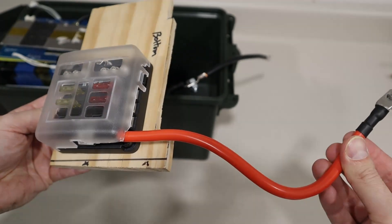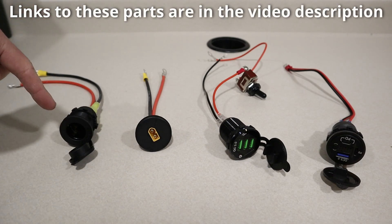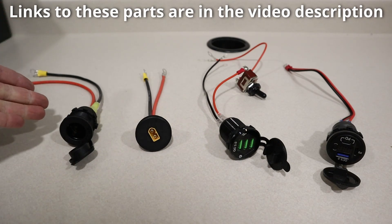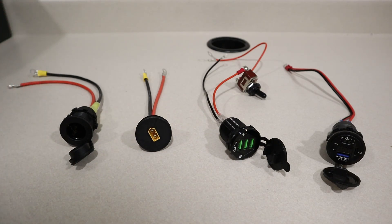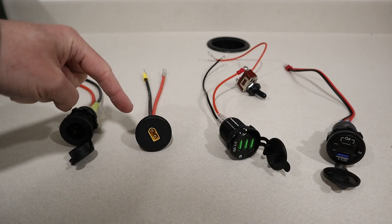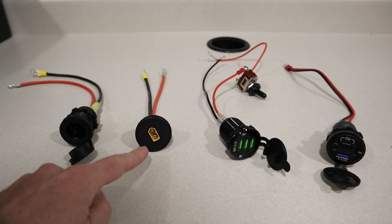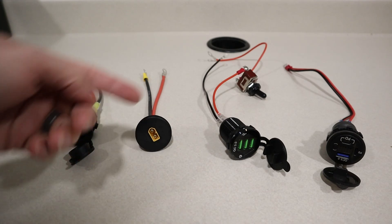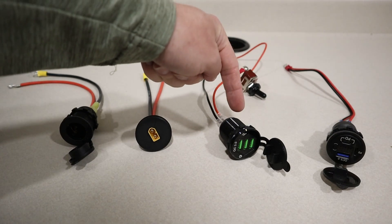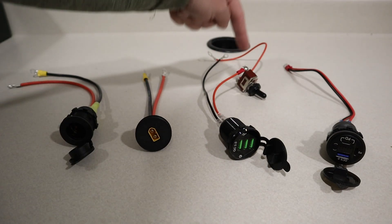These are the four connections I'll be putting on the outside of the battery box. The first is a 12 volt cigarette plug with 12 gauge wire and ring terminals — it connects to the fuse block, is powered on all the time, and is good for 20 amps. The second is an XT60 connection, also using 12 gauge wire with ring terminals, also powered on all the time and supporting up to 20 amps. The next two I want to be able to turn off to save power — one supports three USB ports that are Quick Charge 3.0, with a power switch on the positive line.